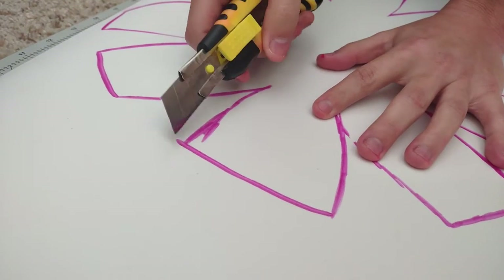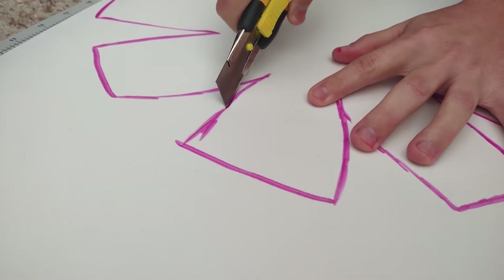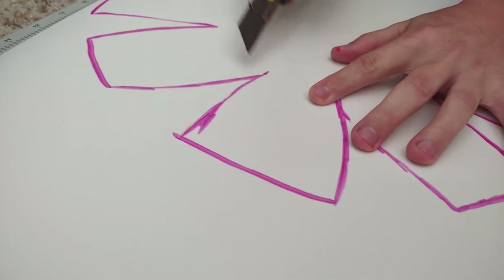Next, cut it out. Make sure to cut all of the cuts at a 45 degree inward angle. This way, when you glue it together later, it'll be a lot easier.